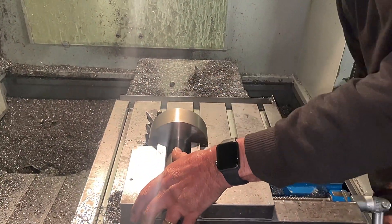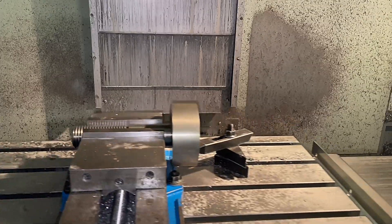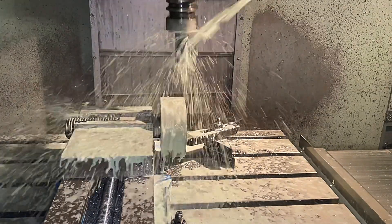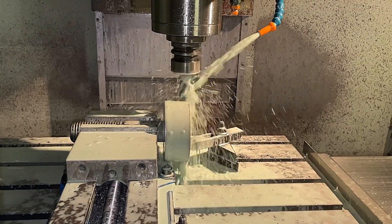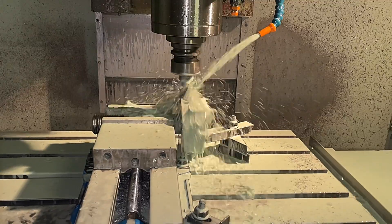Now it's over to Len, who's going to machine the head of the bolt. First we're going to use an end mill ripper to machine this face flat, then we're going to clean it up with a face mill, and then we're going to go back to the ripper and machine the sides of the bolt to create that T-shape.